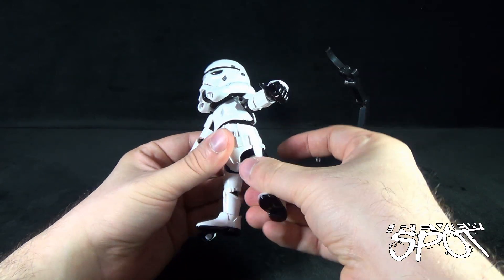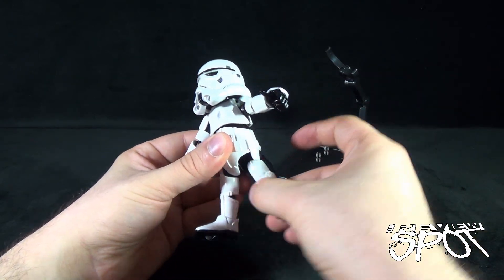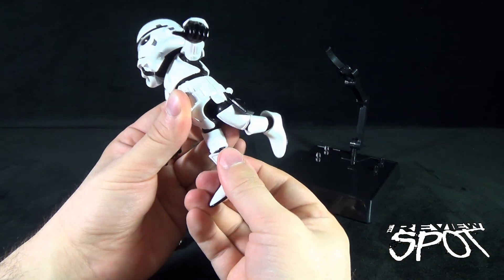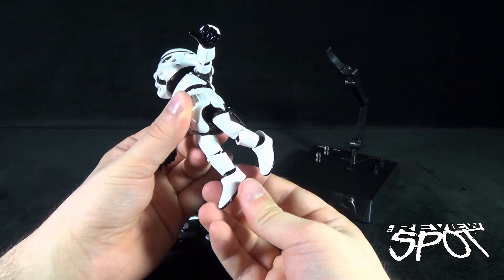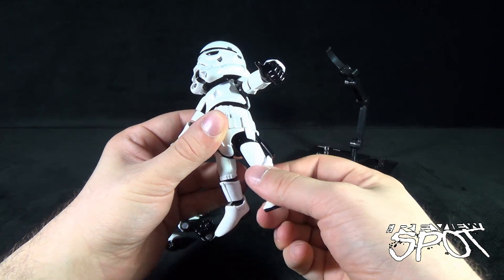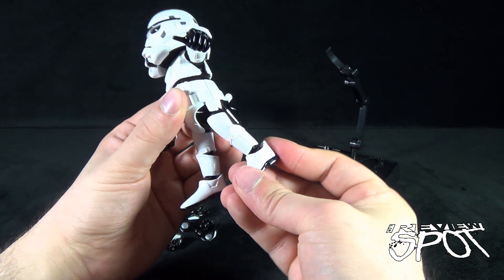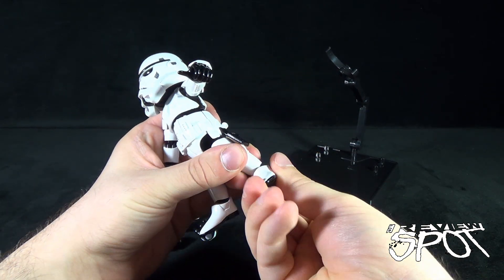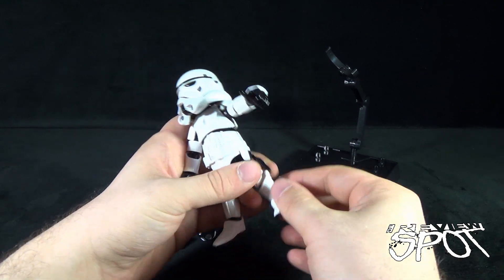The legs have a ball joint allowing movement forward, back, and outward. There's a bend at the knee — similar to the elbow, just make sure the shin guard isn't in the way. Finally, he has a ball joint at the foot that also hinges up and down.